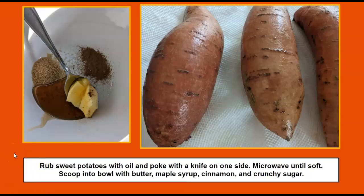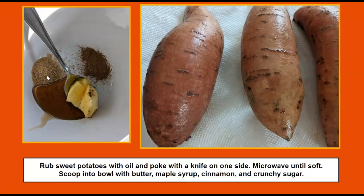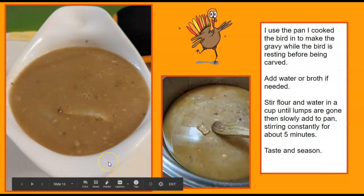For sweet potatoes, if I'm making a lot, I'll bake them in the oven the day ahead, scoop them out, and add butter, cinnamon, maple syrup, and usually turbinado sugar for a little crunch. If you're just making a few, you can microwave them — prick them with a knife on one side, add a little oil, and keep checking them until they're soft, then slice them open and scoop them out.